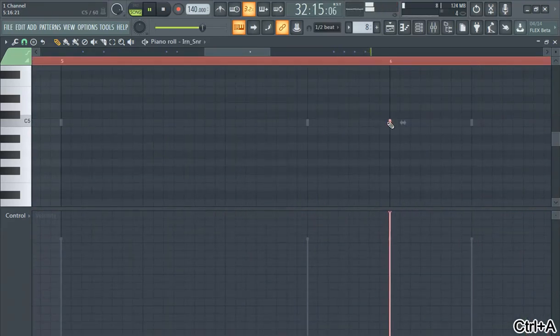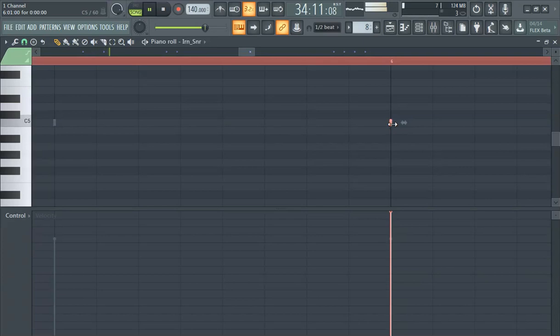In situations like these — copy, easy stuff. Copy, highlight everything, drag it over. Maybe it's a little too slow.